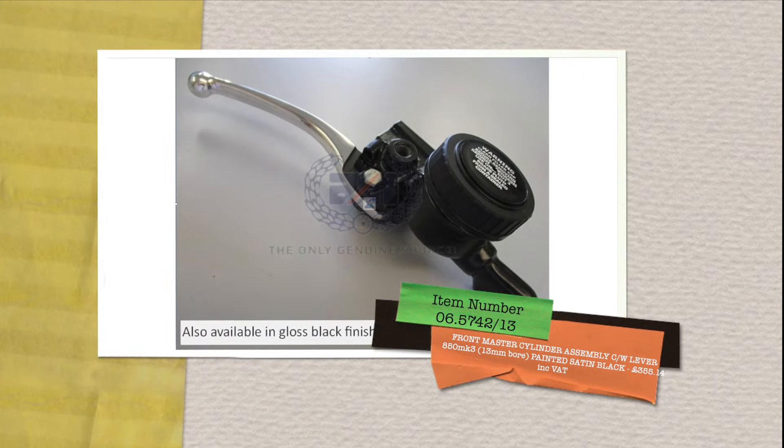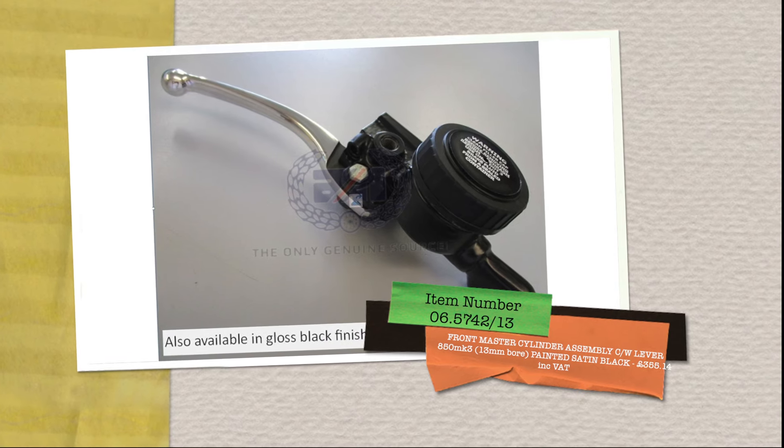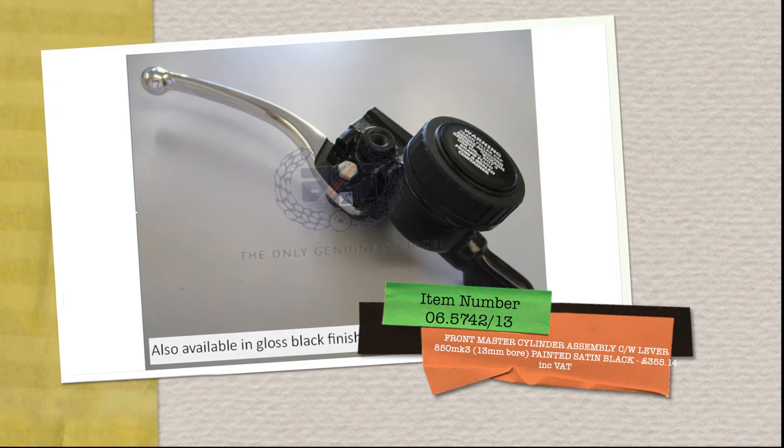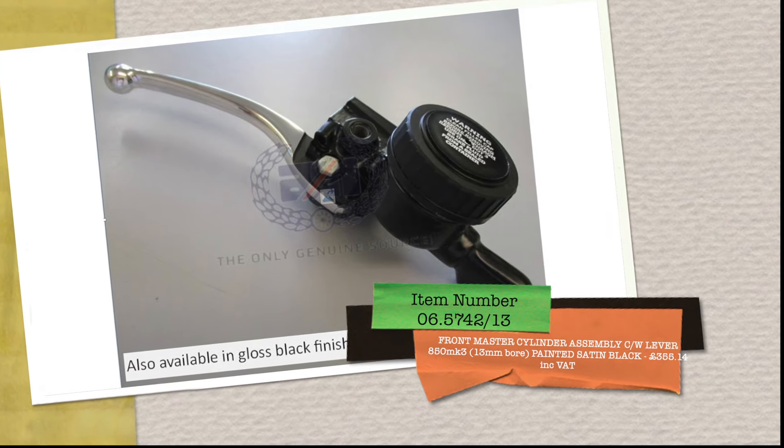Next is 065742/13, the front master cylinder assembly with lever, painted in black satin, and that is £355.14 including VAT.